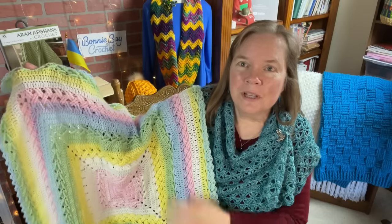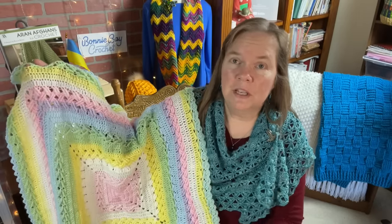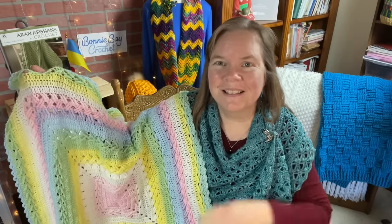I hope you enjoyed making the Abigail Baby Blanket with me today. If you did, I would love to hear from you — please comment below. God bless, bye-bye.